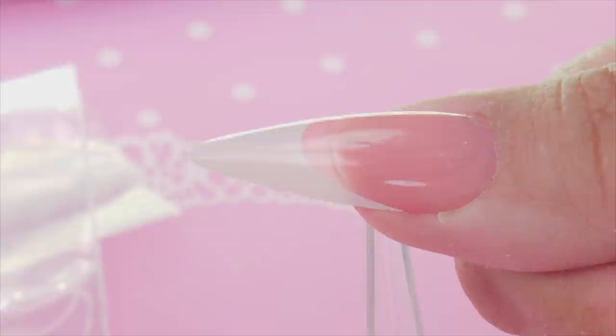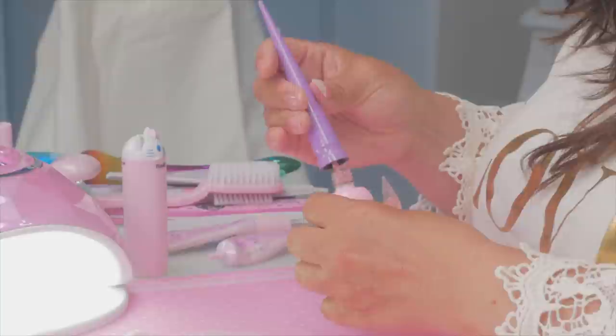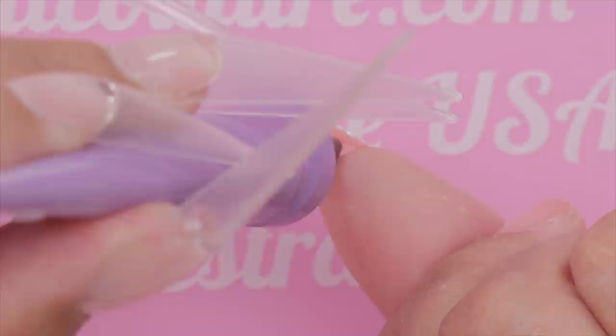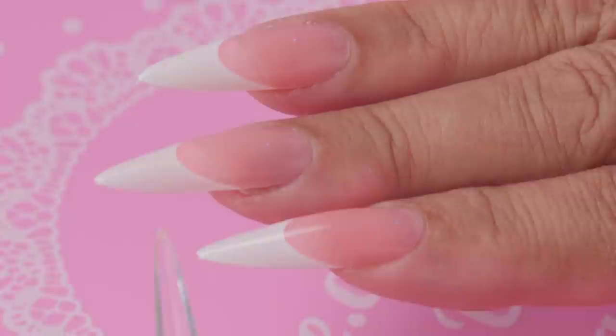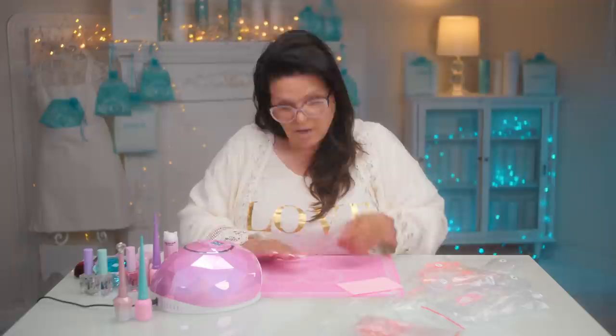I'm just using the lamp to cure each tip as I go. Looking at the light coming through the underside — that's the shadow Max and I were discussing. I personally hate that. Max's solution is to take the pink gel and paint a little bit on the underside to get rid of that look. That really does take care of it! I'll hold the hand upside down so the light gets underneath while curing.